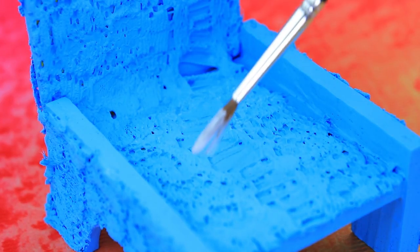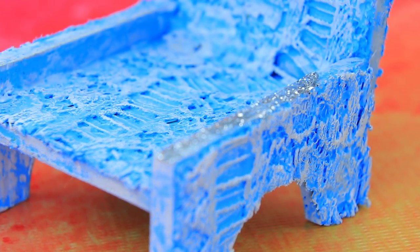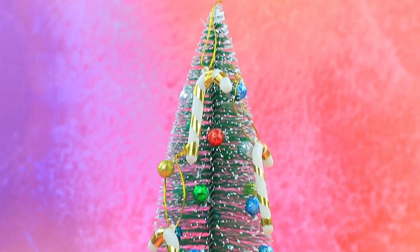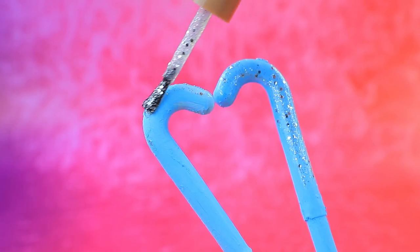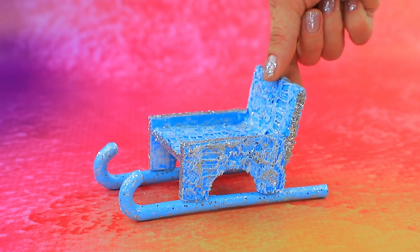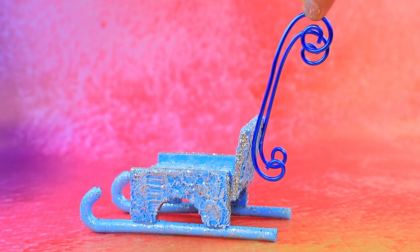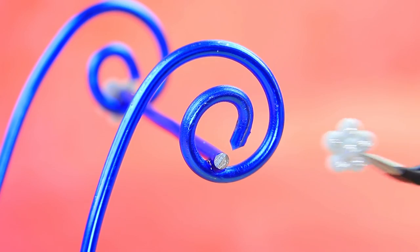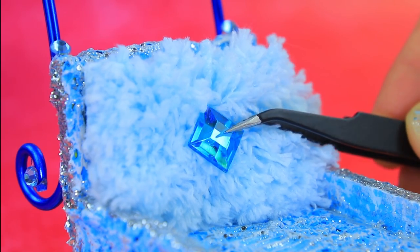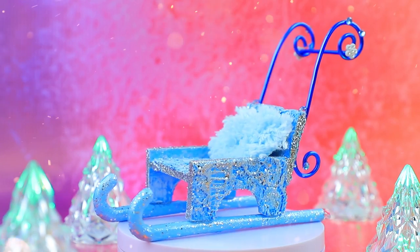Wrap it in a cord — blue is my favorite color. A little snowy glitter. Let's make skids from cane tubes. They also sparkle. Add a high back and a soft pillow. What could be more fun than sledding?